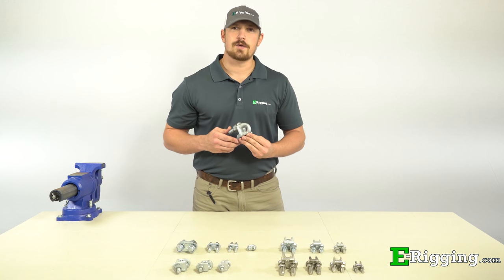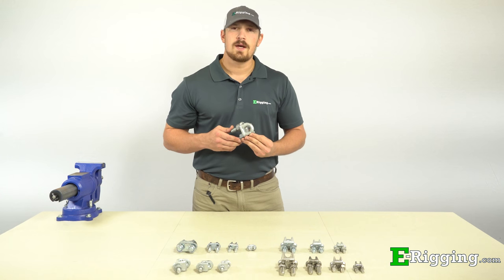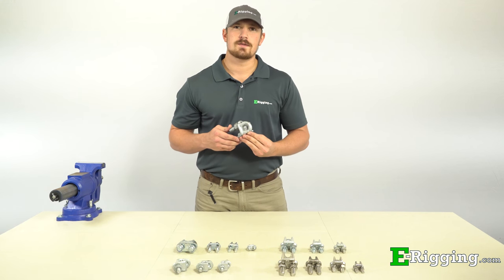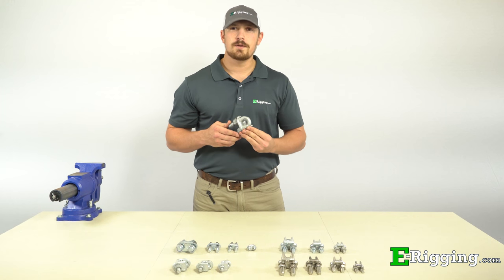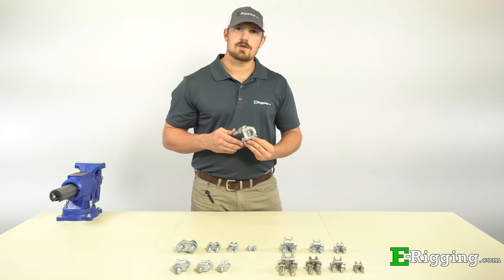So you need to form a load-bearing eye on your cable or rope, but you're not sure which wire rope clip to choose. In this video, I'll teach you everything you need to know to make a good choice. For information on proper installation instructions, please refer to our eRigging Wire Rope Clip page, our YouTube channel, or the link in the description.